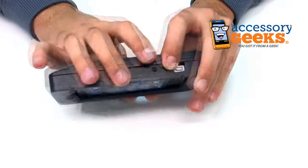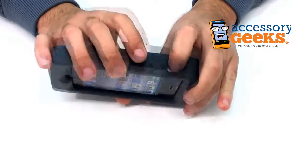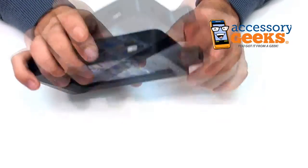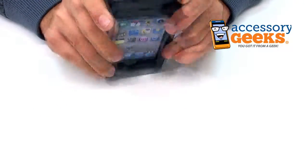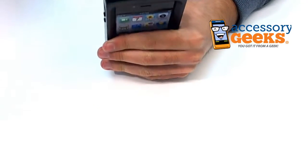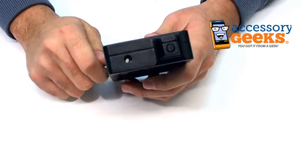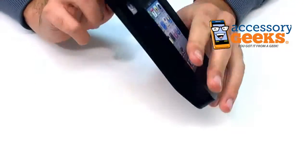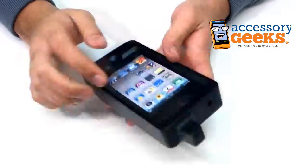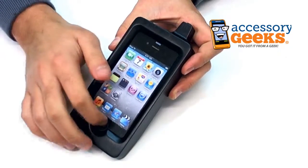The volume buttons have been replaced with these two wooden volume buttons, and the sound lock is accessible. The headphone jack is accessible as well, but it looks like you're going to need a really long, thin headphone jack, like the one that comes with the iPhone. Otherwise, you might be out of luck trying to get in there. And the screen lock is right here.